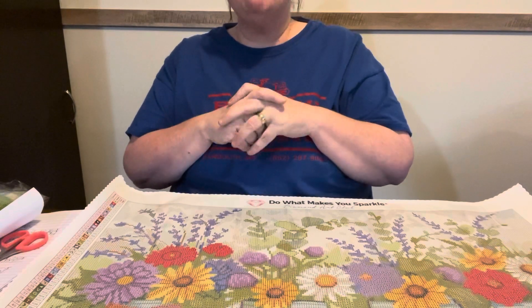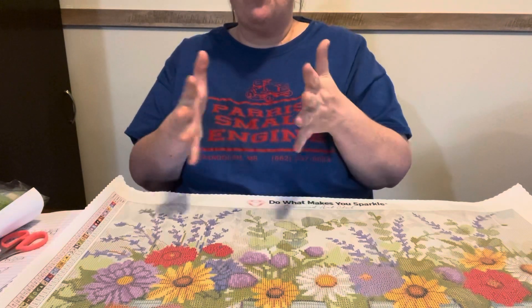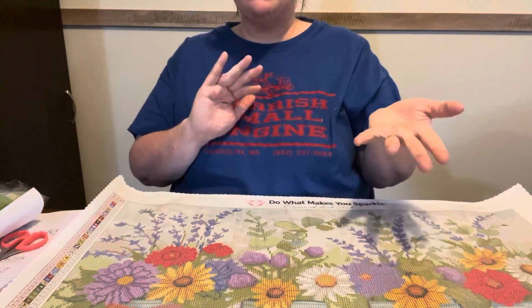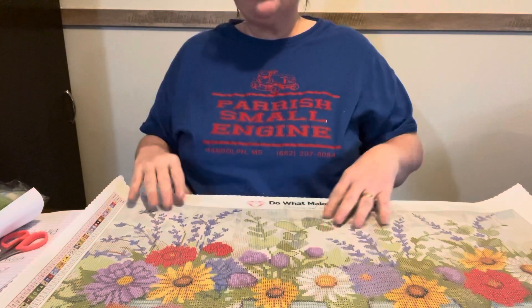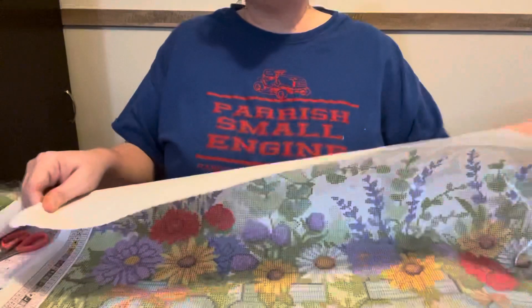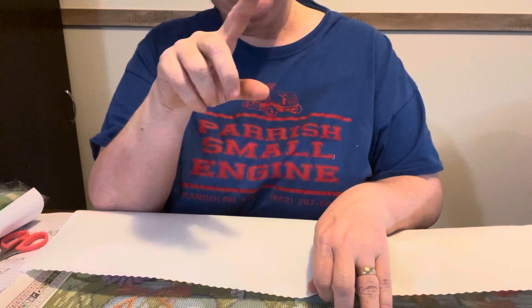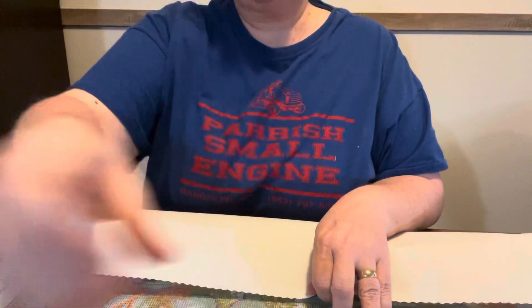I just want to say thanks for stopping by. Hit that like button. And if you want to be part of my family, hit that subscription button — it'll upload any time that I do a video. Thank y'all for coming by. Come back and see me tomorrow, I'll be here. Happy Diamond Painting. I love y'all, and y'all have a blessed night.